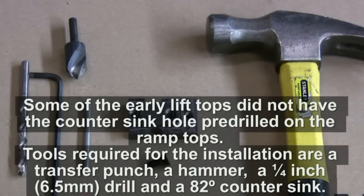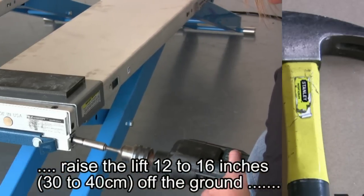Early lifts did not have the countersink hole pre-drilled. Tools required for the installation will be a transfer punch, a hammer, a ¼ inch drill, and a countersink.